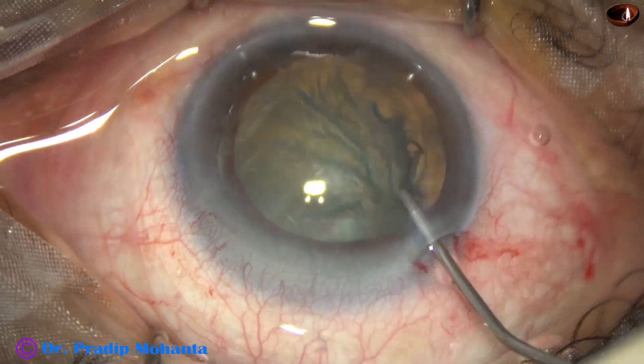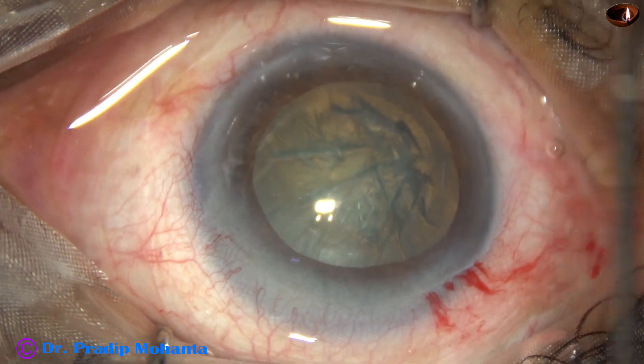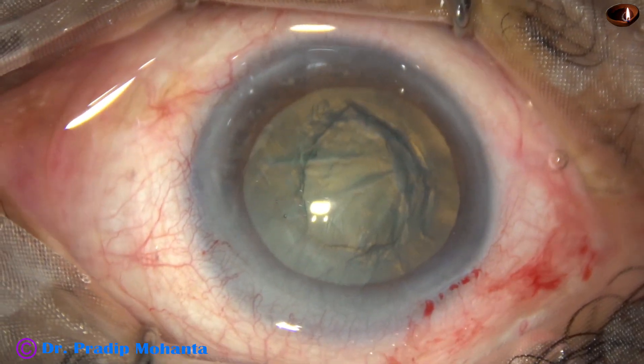Hydrodissection is done and the nucleus is rotated. HPMC is again used to fill up the anterior chamber.